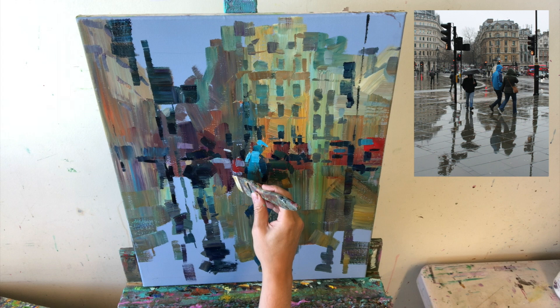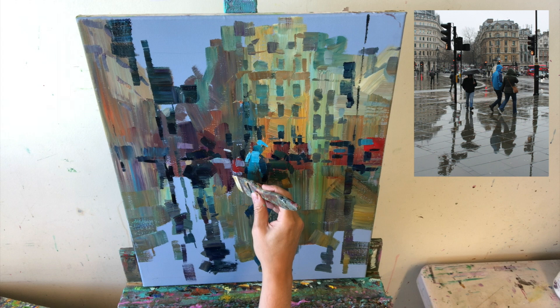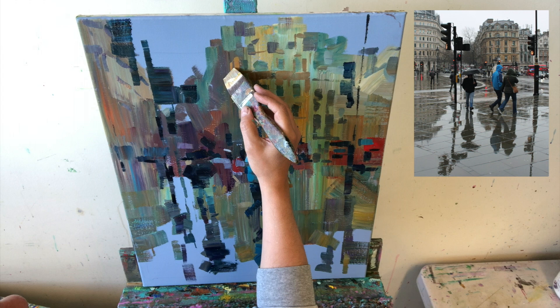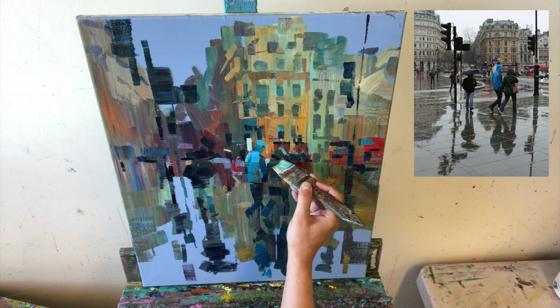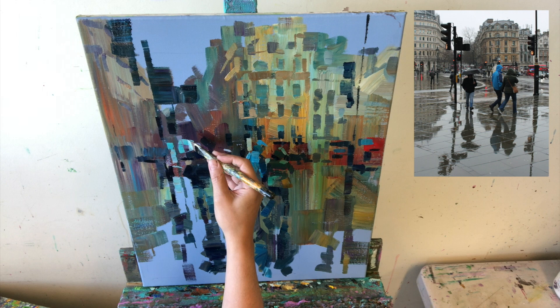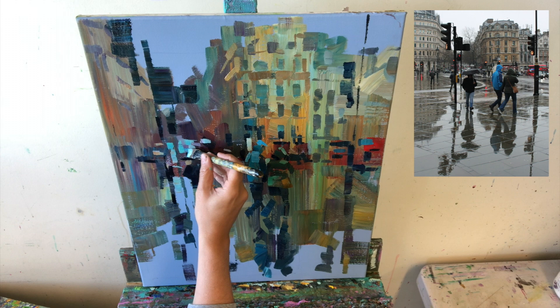That's one of the huge advantages of acrylics — the drying time allows you to maintain your enthusiasm throughout the painting process. With oils, some colours can take days to dry; by then you might have moved on mentally. I absolutely love the idea of being grabbed by something and sticking with that emotion until the end of the painting — you can't wait to see what you make, and you enjoy every little mark.